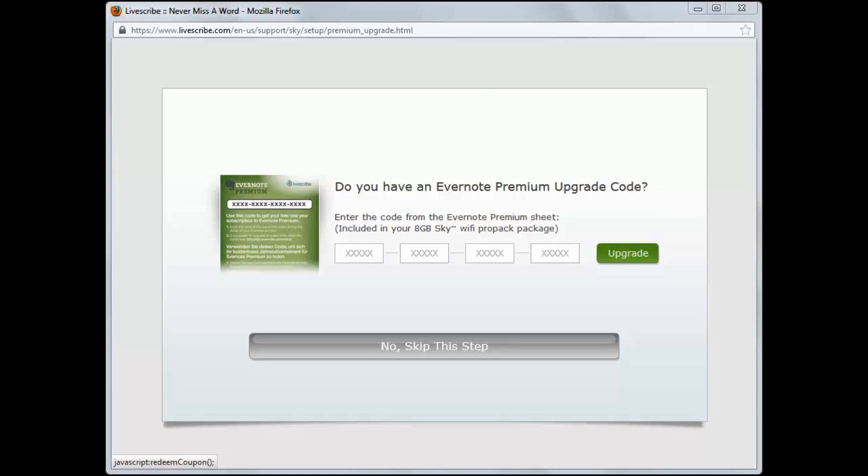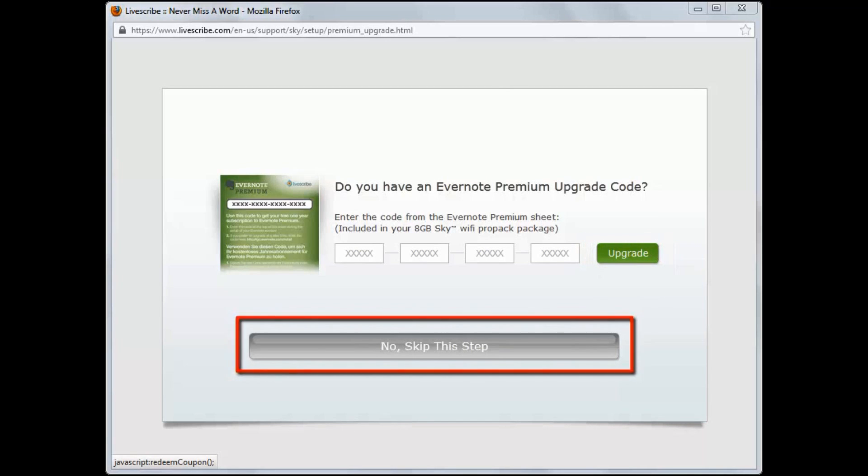If you have a code, enter it and click on the Upgrade button. If you do not have a code, click on the No Skip This Step button.